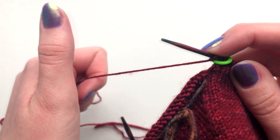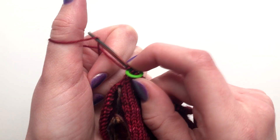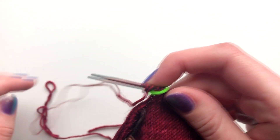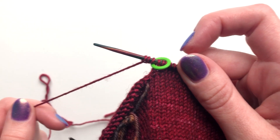So again, holding onto your yarn, bring your thumb down the back, over to the front to create a loop. Insert your needle into that loop and slide it back onto your needle. And that's the backwards loop cast on.